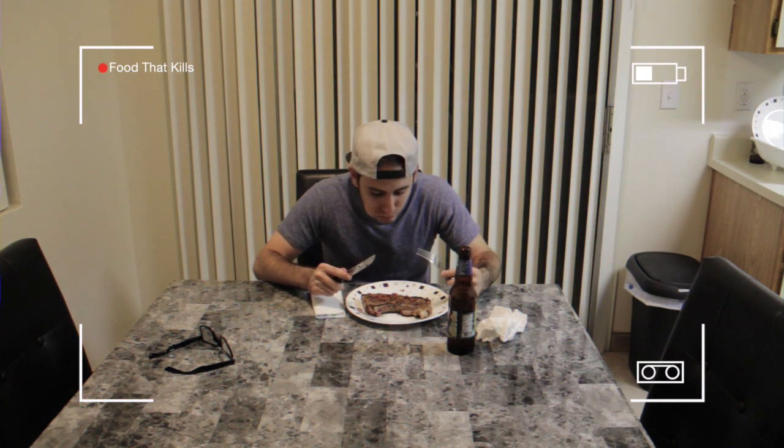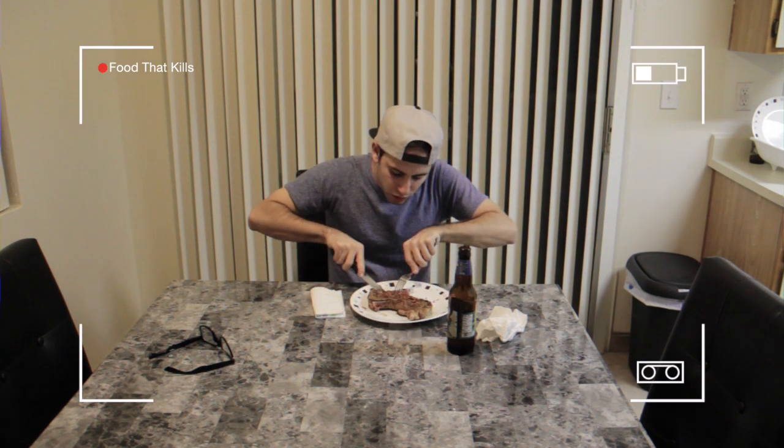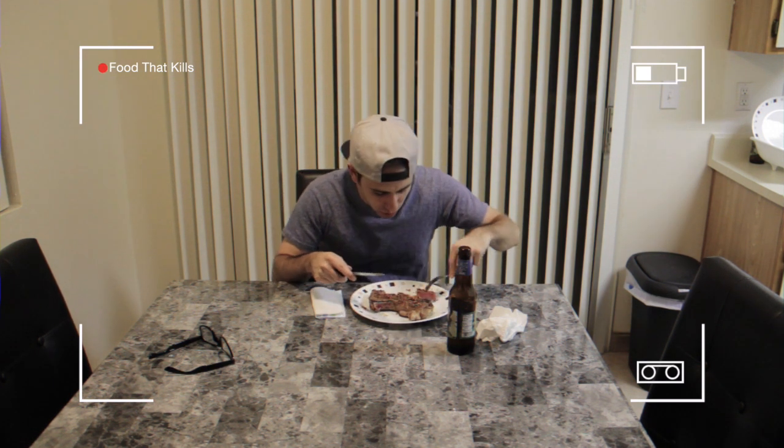It's totally medium rare. And it tastes phenomenal. Seriously, you don't need A1 steak sauce or any of that, because the flavors that you provide to the steak enhance it.